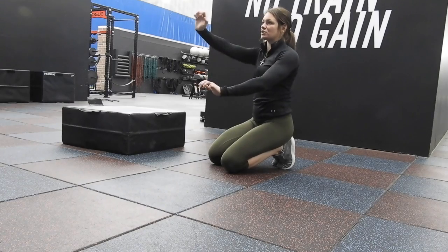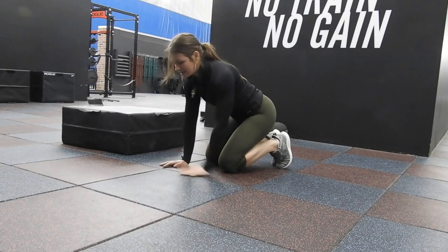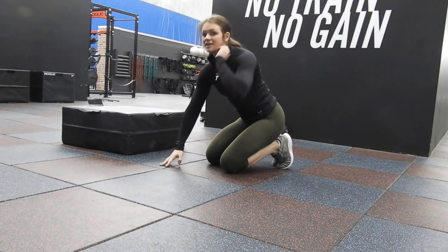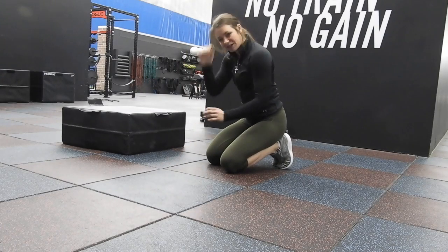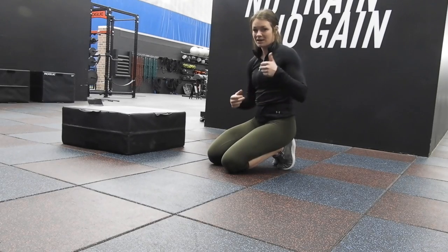The biggest thing is: whatever arm you start with — say you walk up with your right, walk down with your right. Then switch it up next set, so walk up with your left, down with your left. Keep this guy strong, then open up and be ready to roll.